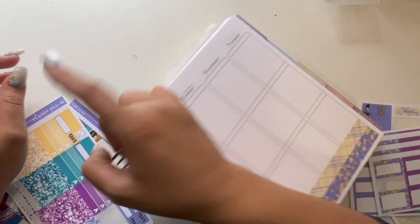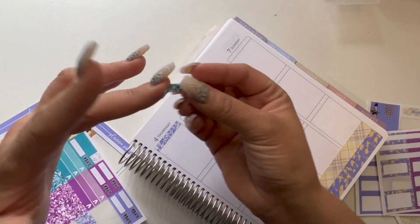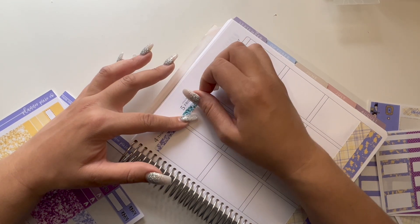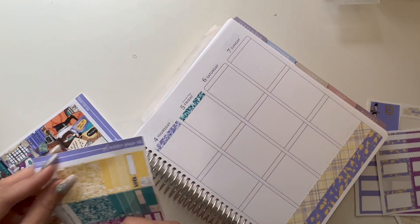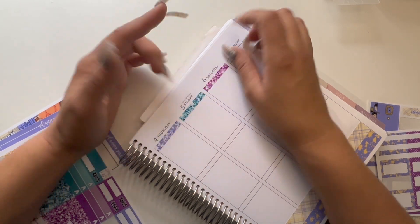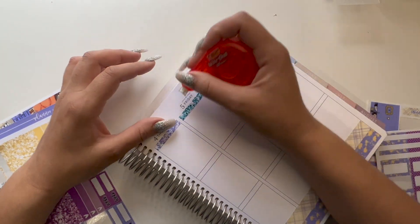I'm so excited — I should hopefully be getting my EC planner soon. Obviously you can use it until July, but I just want to get it, I want to open the books. I'm very excited! If you guys got anything from the EC launch, let me know down below what you got and what planners you're going to use, because I am so excited.